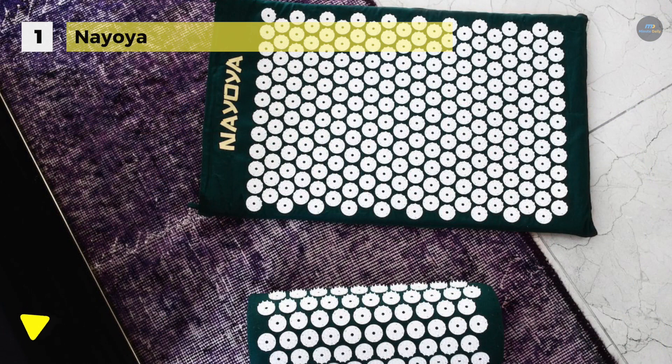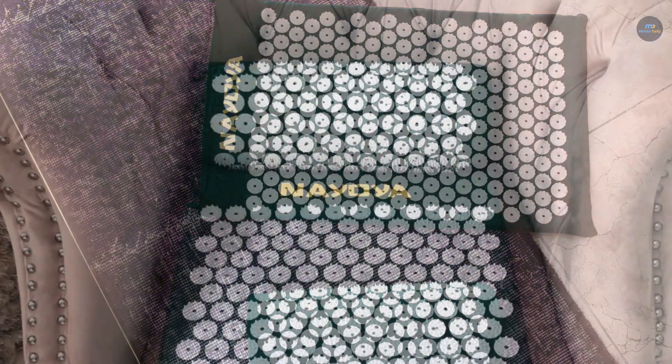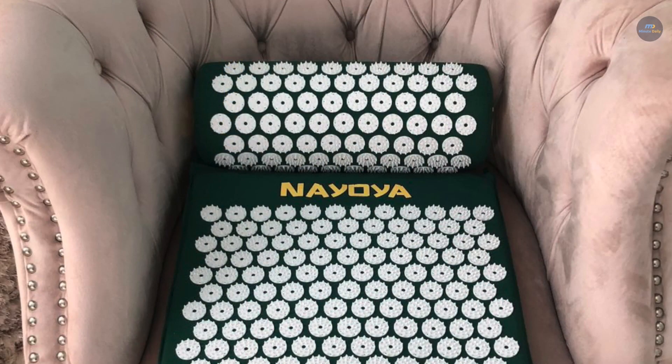Thanks for watching. If you're looking for an acupressure mat, this video is just right for you. Hit the like button if you like what you saw and press the bell icon to get instant notifications.